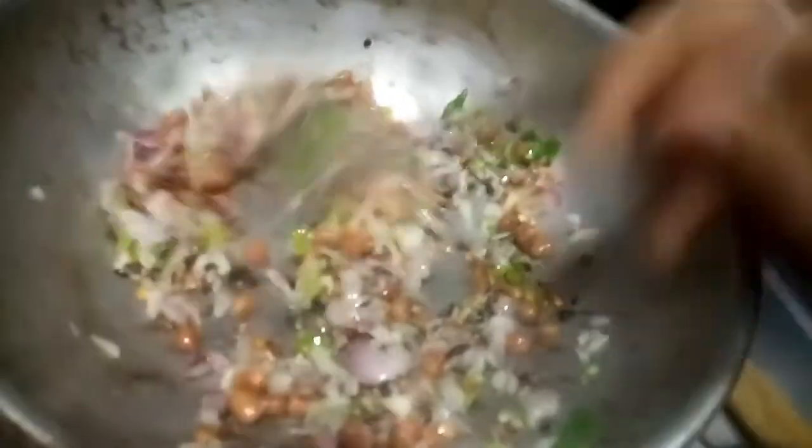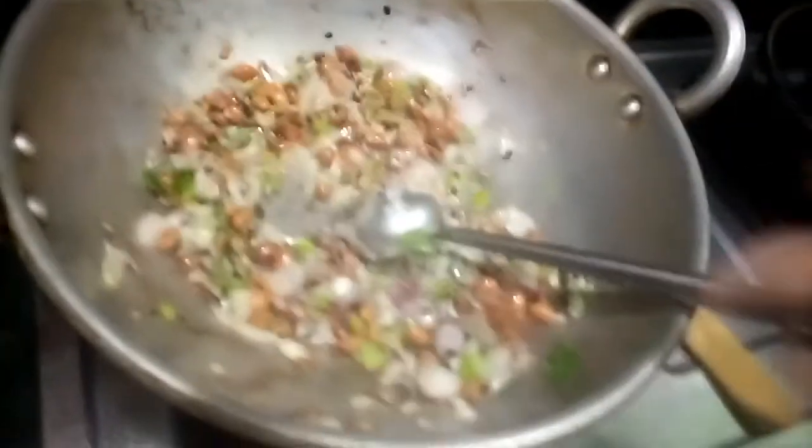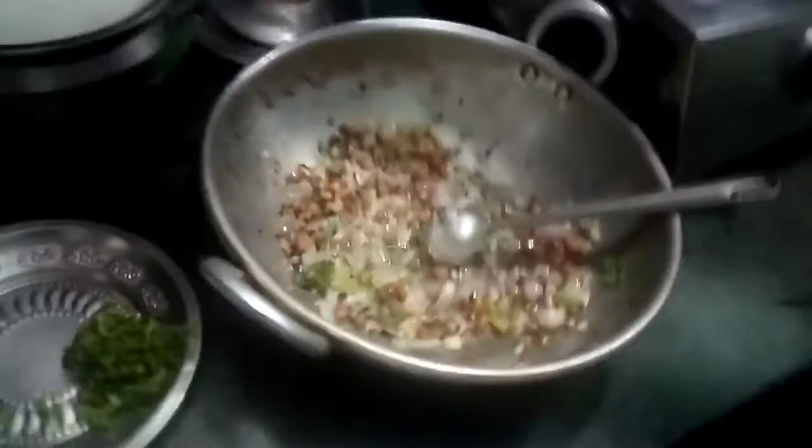Then we will add it to cheese. Now we will pour the parts of the pot. We will keep using the pot. Then we are going to do the pot. We need to make a little more and we need to make a new product.